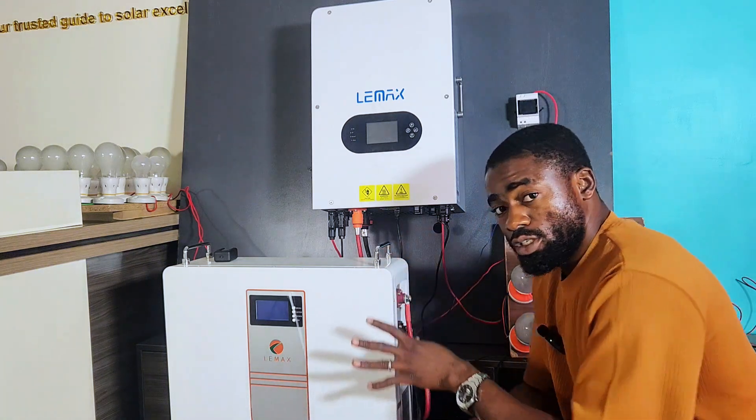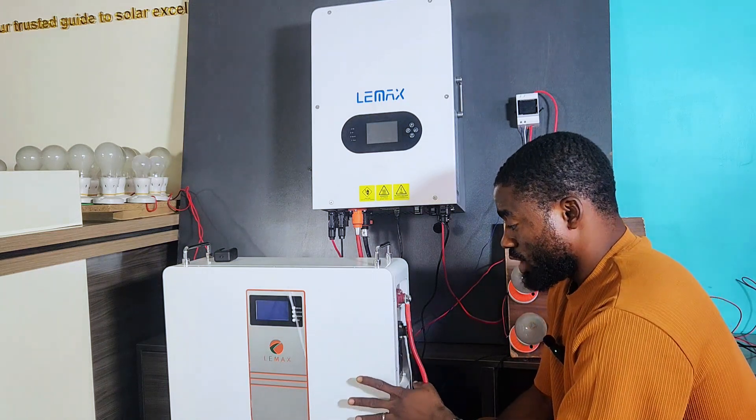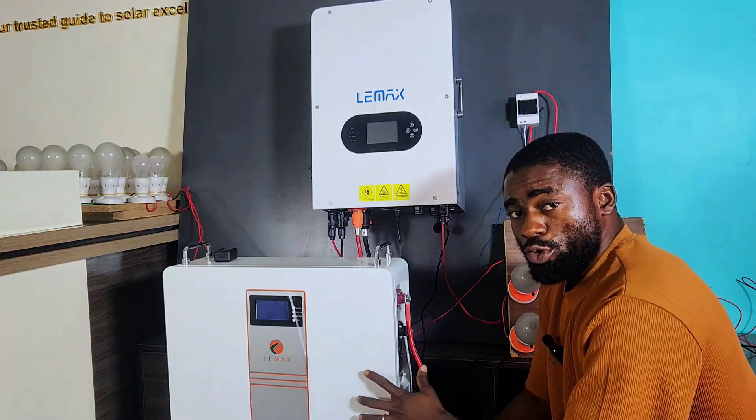I've set everything up for us to do a capacity test on this battery to see if it is actually up to the rated 10.2 kWh.